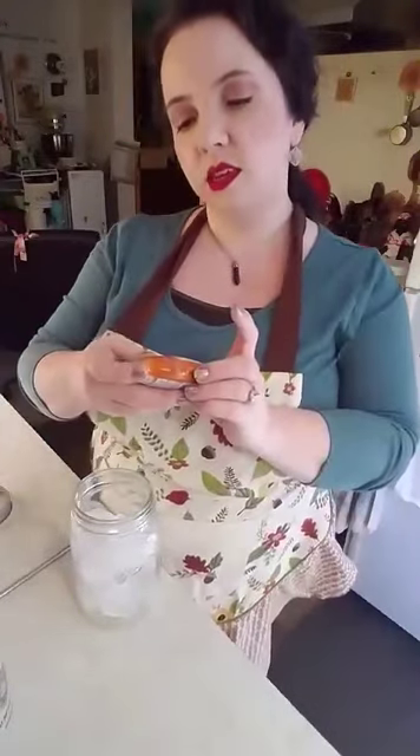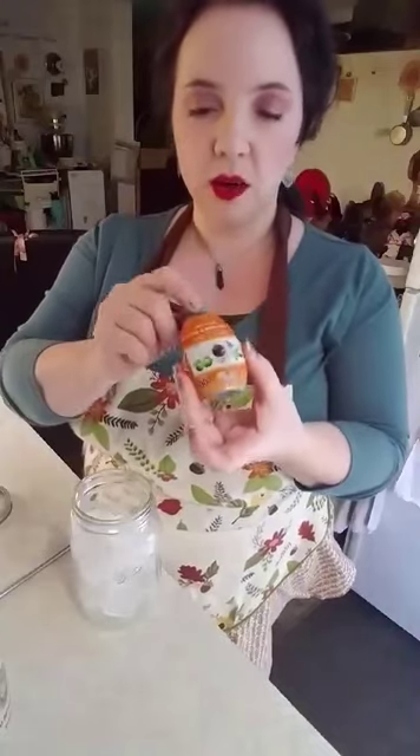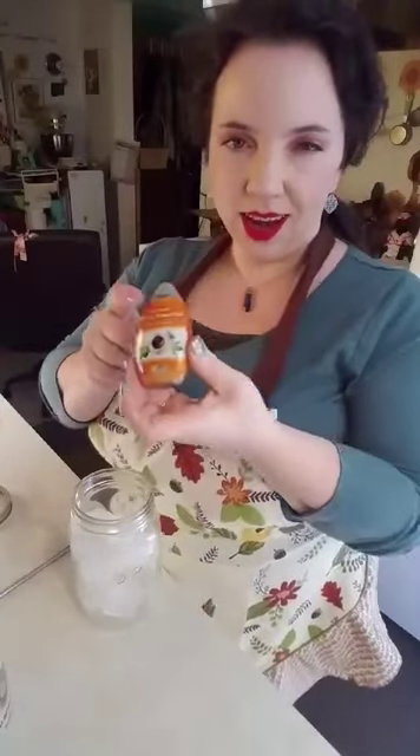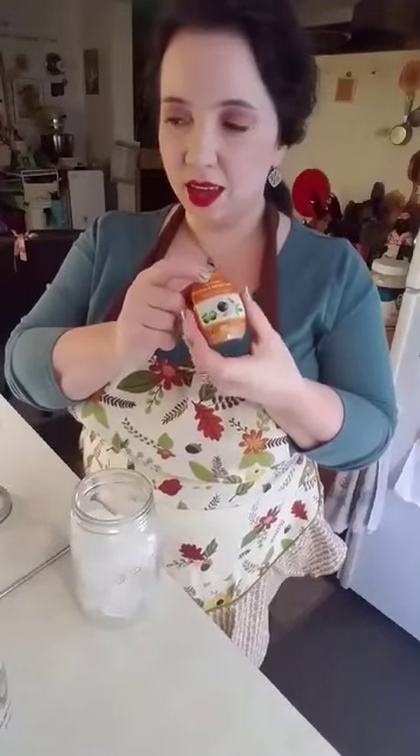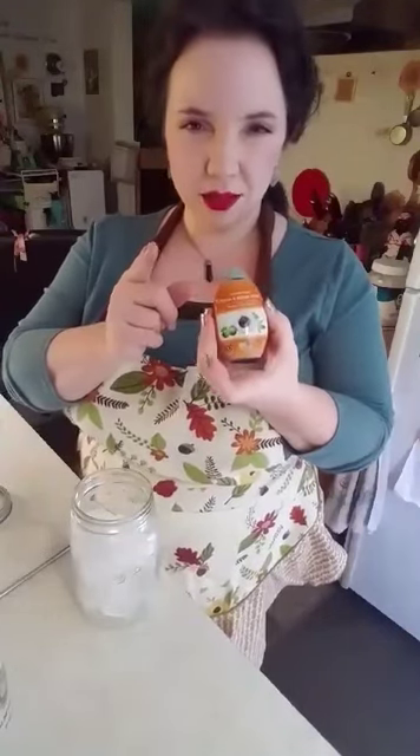I also have one fourth cup of heavy whipping cream that we will be using to latte this up. And I'm also using the Easy Sweets brand Monk Fruit and Stevia Drops. I got this off Amazon — you can get a 2-pack for pretty inexpensive. I think Walmart.com also has it.